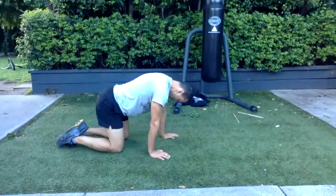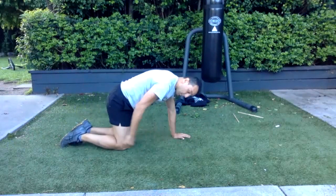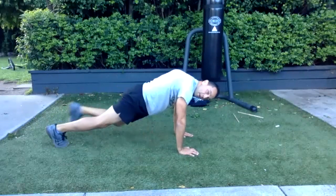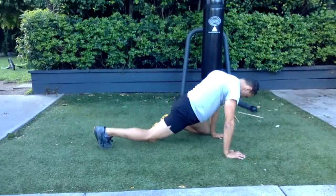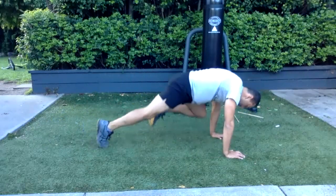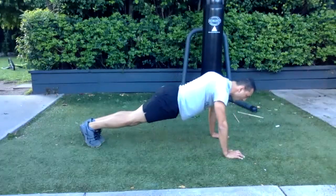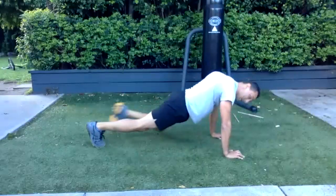And last one — knee sliders. Your knee comes to your elbow, up and down. Knee to wrist, up there, back — switch. Up there, switch, up, switch. One, two, three, four — one, two, three, four. One more set — one, two, three, four.